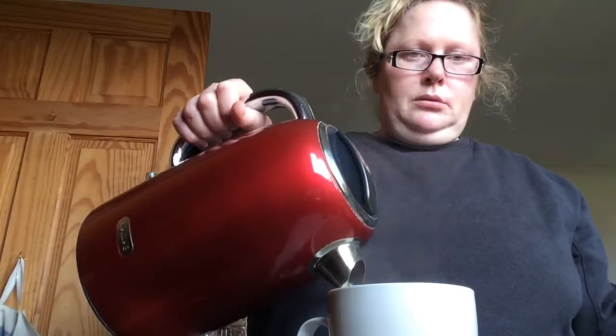Now here's some water I boiled earlier. As you can see, the steam rising from the kettle. See that? See the steam rising? That's how you know it's been boiled.